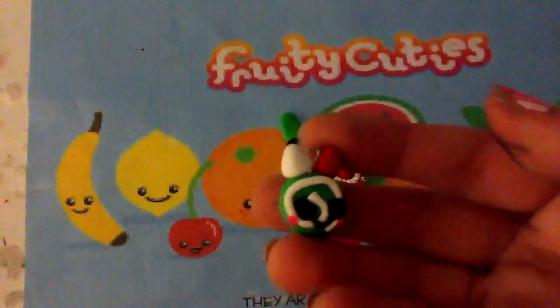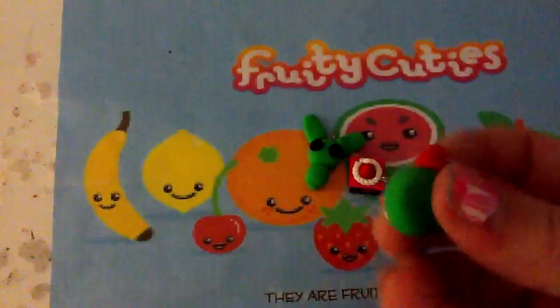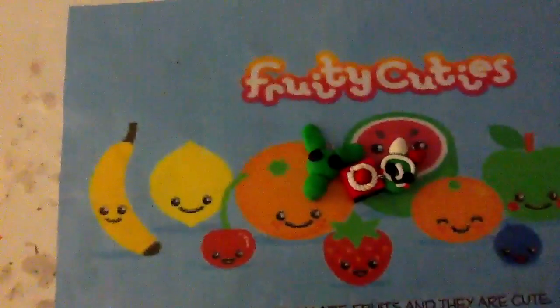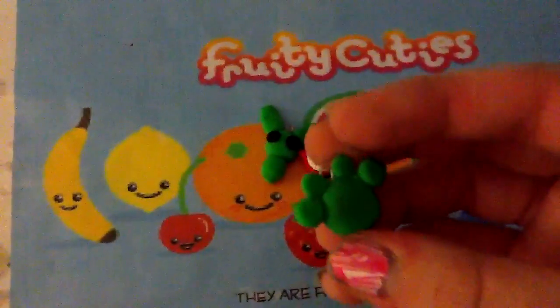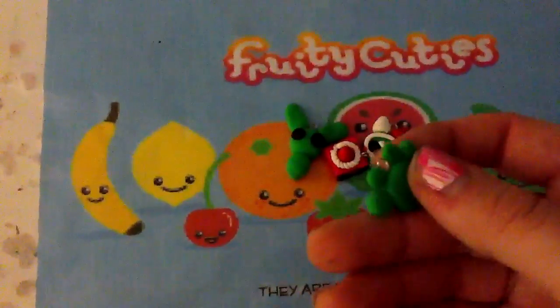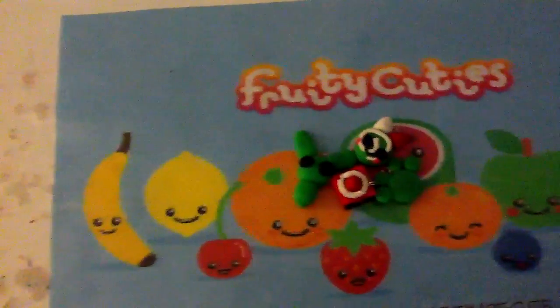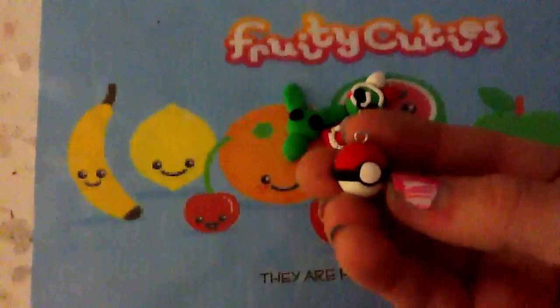And I have this cake roll. And I have this little paw print, which I've never seen anybody do, but I'm not sure. Then I have this pokeball.